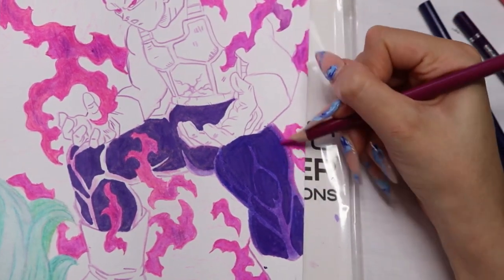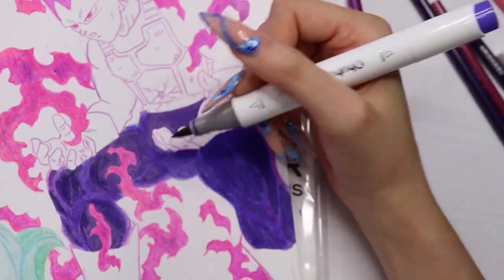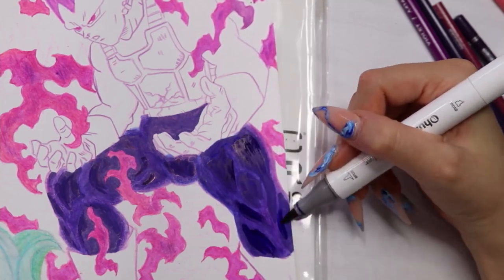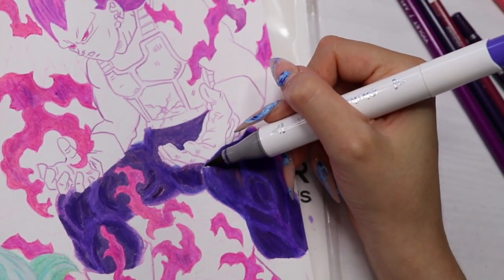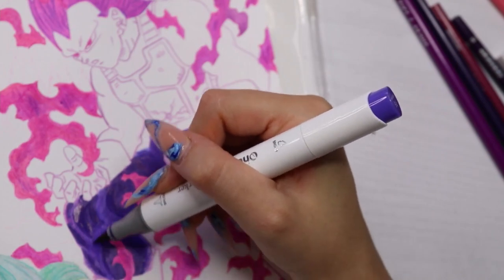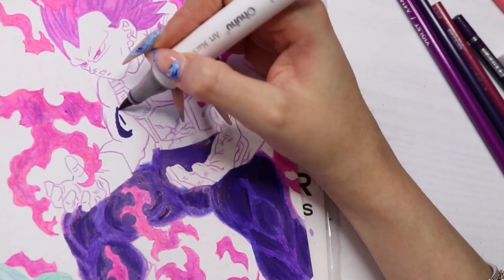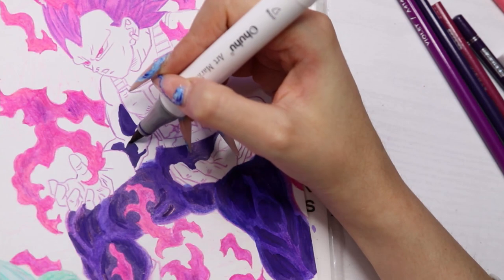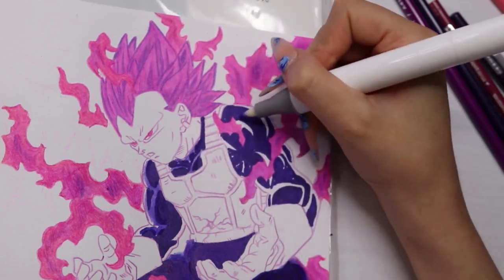But no, I decided to put more marker on. The paper was like 'what the hell are you doing?' because it's marker paper and it doesn't absorb anything, so it was just building up a thick layer on top. After the marker I put more pencil, and it was basically peeling off the marker — little dust and bits were coming off. It was a whole mess. I should have stopped earlier.